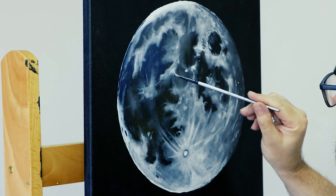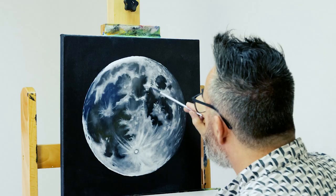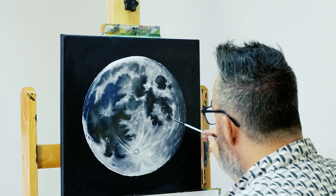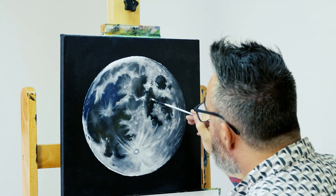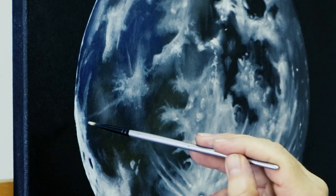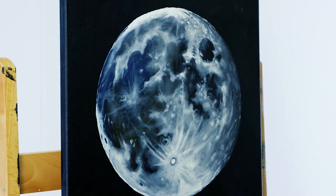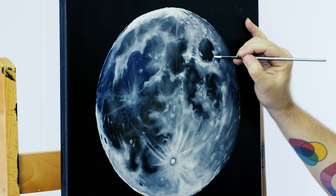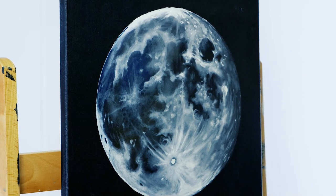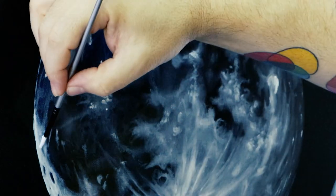The moon is Earth's only natural satellite and the fifth largest moon in the solar system. A lot of people wonder how the moon was formed and the most widely accepted theory is that the moon formed due to a collision between Earth and another small planet about the size of Mars called Theia. The debris from this impact collected in orbit around the Earth to form the moon over millions and millions of years.